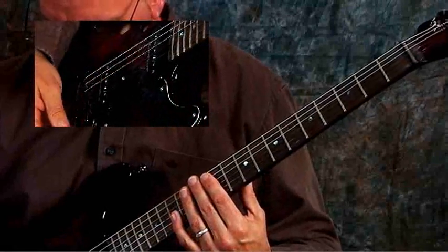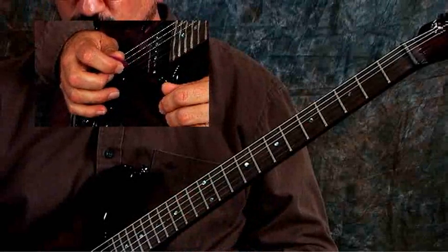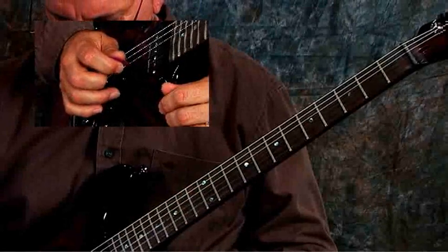I've got the pick on the third string, my middle finger on the second string, and my ring finger on the first string. So what I'm going to do is just play 3, 2, 1. 3, 2, 1.